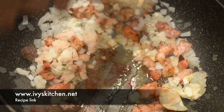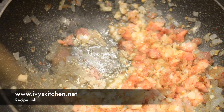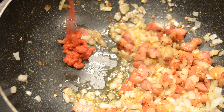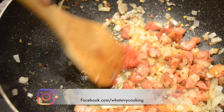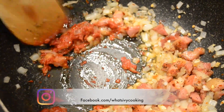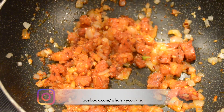Add your red crushed chili flakes. The next two ingredients I'm adding are probably not traditional, but I love the flavor they add. Toast up your tomato paste, then fish out your garlic cloves and add your white wine.